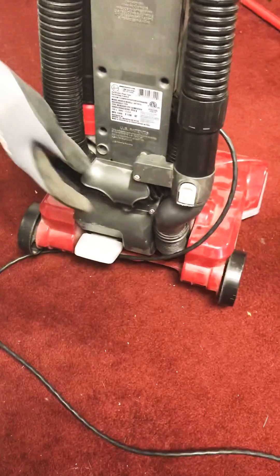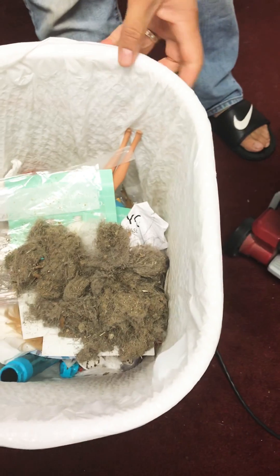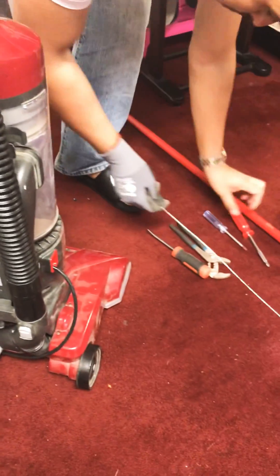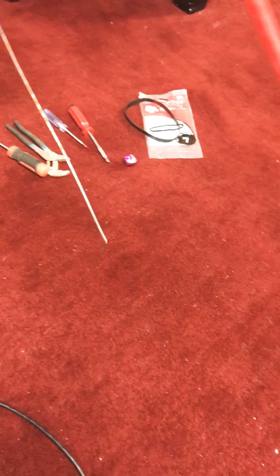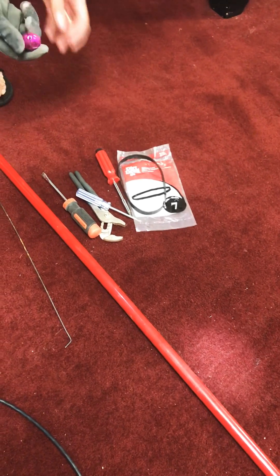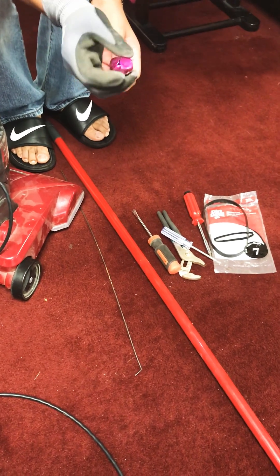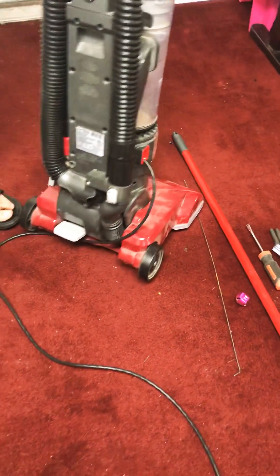This part was clogged. I already removed a whole bunch of things that were clogged in this vent right here. Possible things you might need: a little wire L-shape, a broomstick, some other items. Maybe you need to replace the belt, and you'll also need a small piece like a rock to make sure nothing else is stuck.